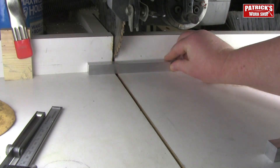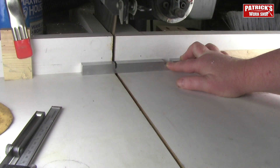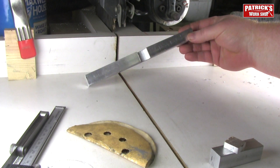Now I'm cutting the piece to final size — this piece is going to be eight and three-quarter inches long. I'm using my saw to chop off the ends, then sandpaper to deburr the ends. Here it is, ready to go.